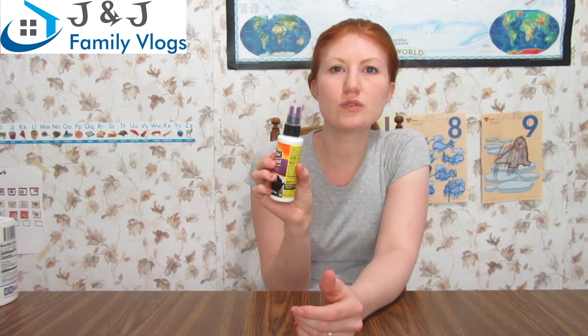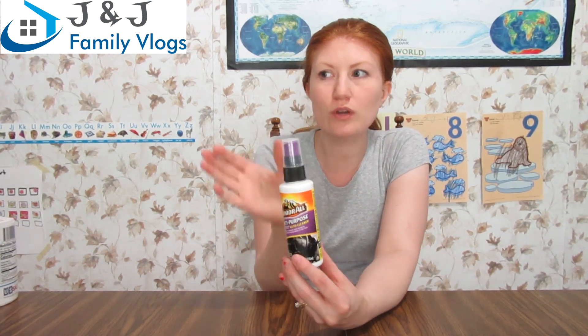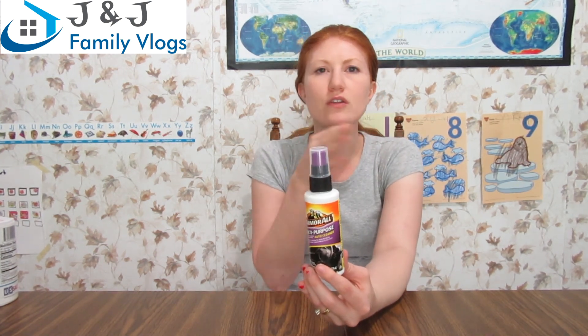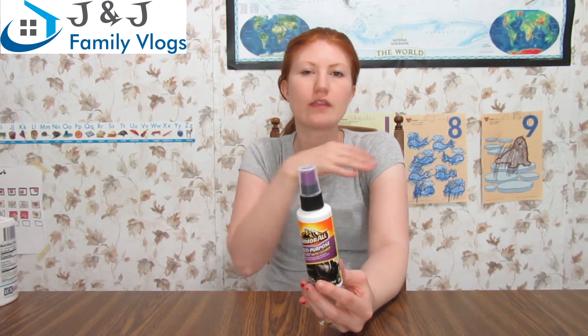The last thing is Armor All multi-purpose auto cleaner. It's not a big bottle — just four fluid ounces — but it's only a dollar. I'm going to use it to clean my dashboard, the center console, and the cup holders in my truck. It's really dusty and I want to get it all nice and shiny and clean.